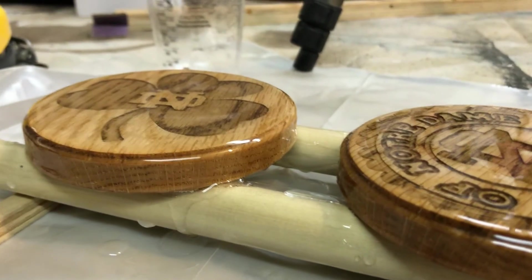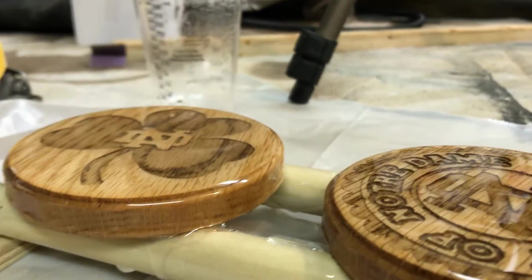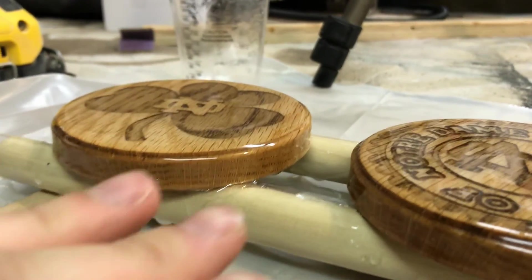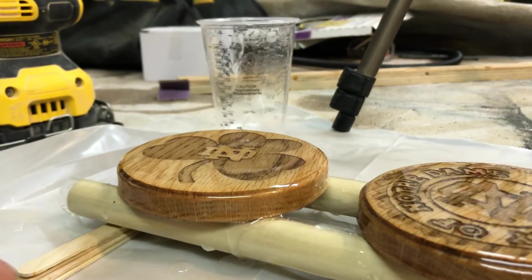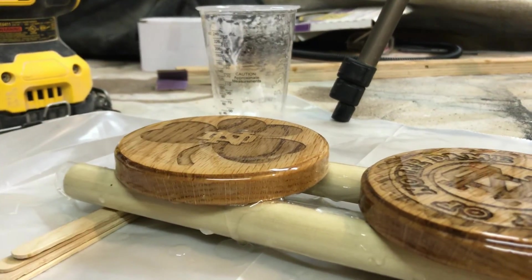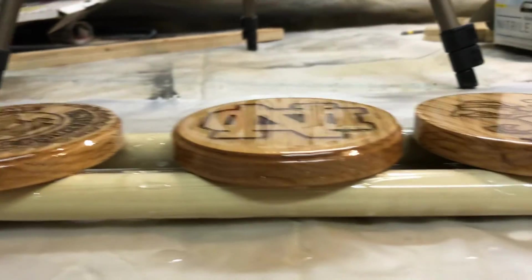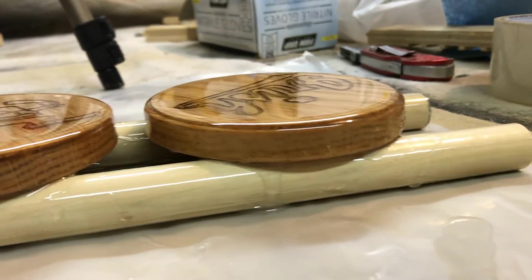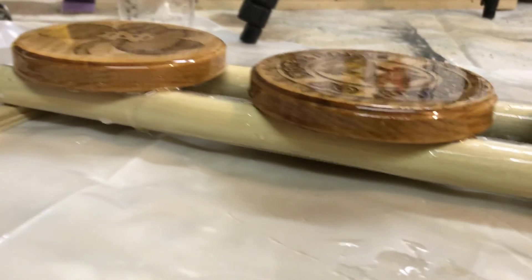I just want to give you a quick close-up view of how the epoxy is rolling off the sides of the dowels. You can tell that if this was just a flat surface, the epoxy would have nowhere to go and would just start building up on the sides, giving me an uneven finish. Having the dowels is a great way to avoid that, so I don't have to sand and do another coat.